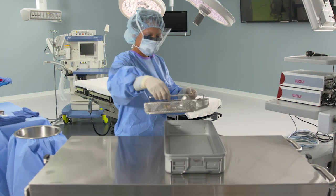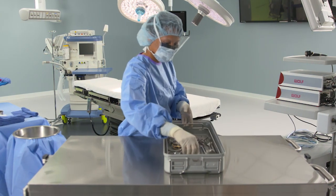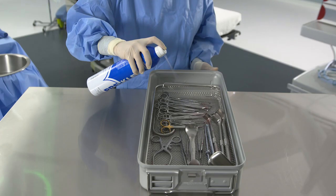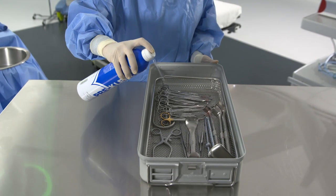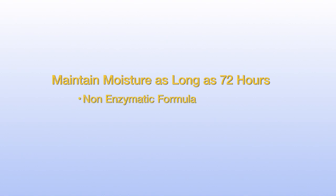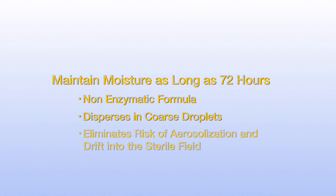Pre-Cleanse point-of-use processing gel allows staff to initiate the pre-cleaning process without handling contaminated instruments. The formulation maintains the moisture and pliability of soils for extended periods, even as long as 72 hours. Pre-Cleanse point-of-use processing gel is a non-enzymatic formula that dispenses in coarse droplets, which eliminates the risk of aerosolization and drifting into the sterile field.